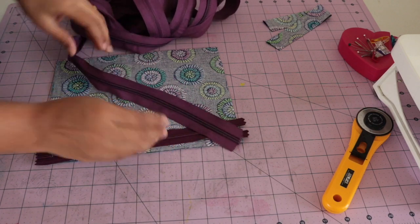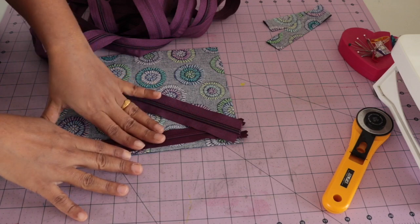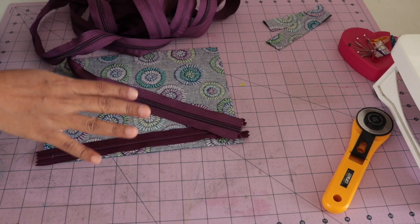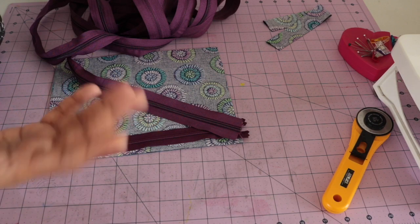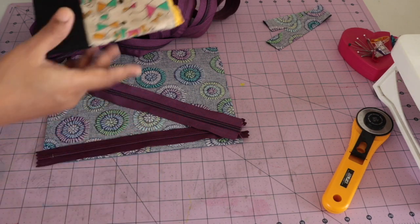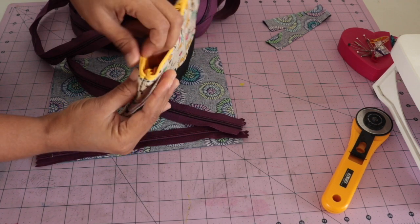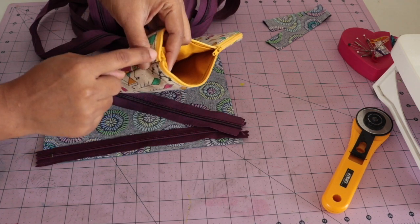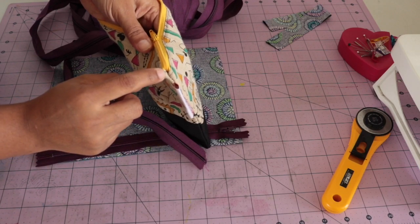So I will use this zipper which comes by the yard. We can directly attach the zipper to the pouch, but adding tabs to them gives a much nicer look. Here I will show you one example — in this pouch I attached the zipper directly, and you can see it's not looking that nice.